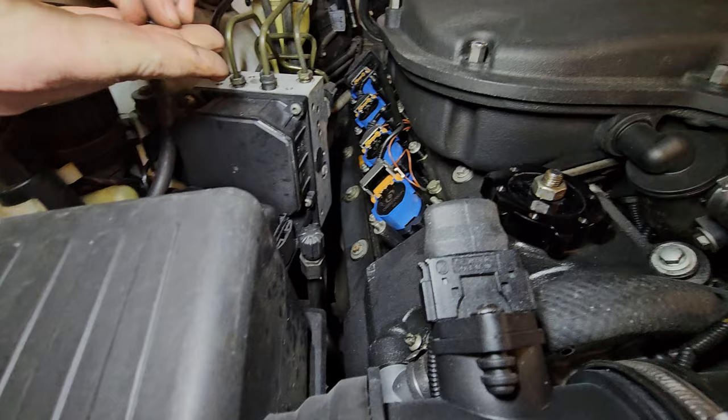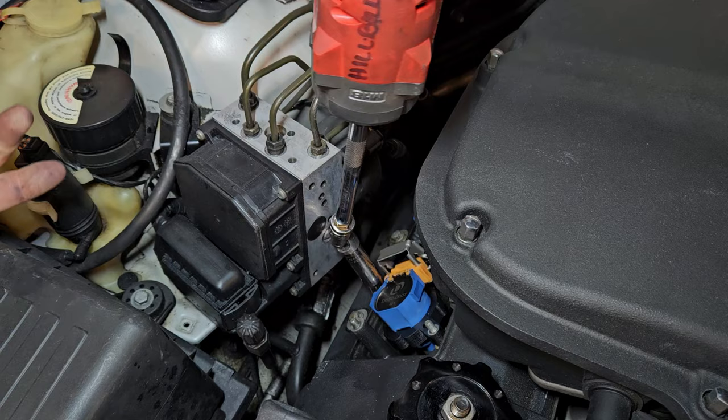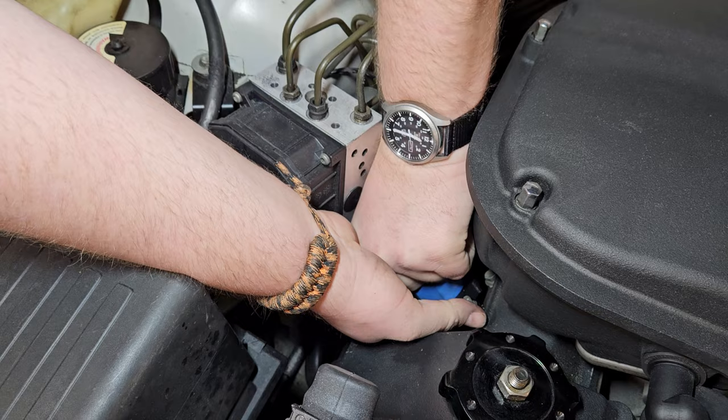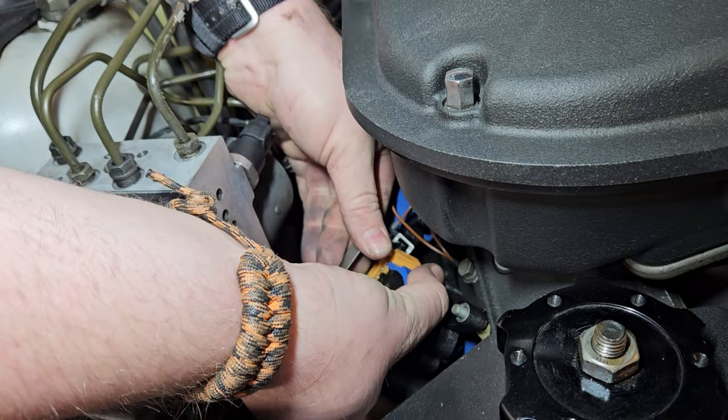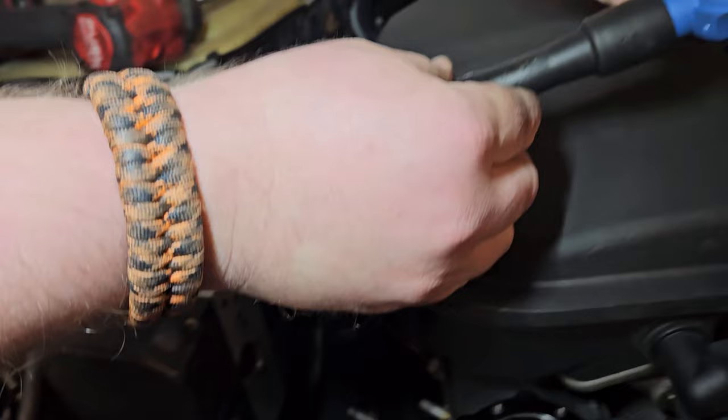Try not to lose them — little 10 millimeters, there's two of them on each coil. Now you can see what I mean by angles — how do I do that and not lose it? Thankfully the engine is not that warm because all of this would be nuclear. It's so much better when the car is not hot. Keep the tab up, lift up on the coil, get it off of the plug. Takes some force sometimes. And then you can get it out.